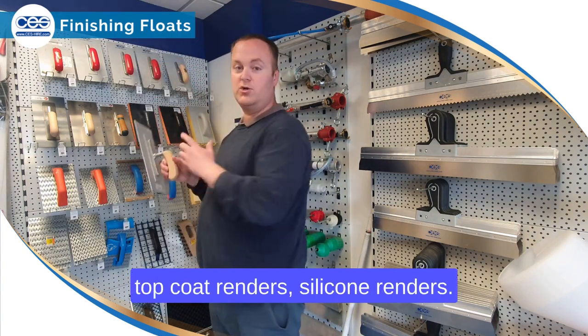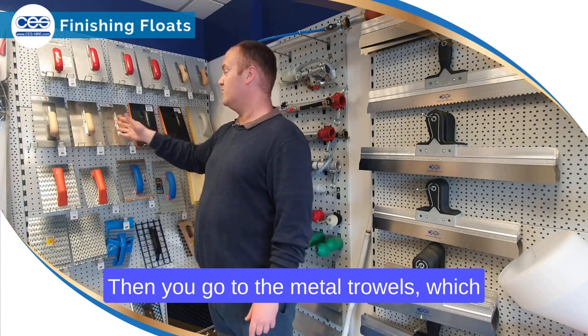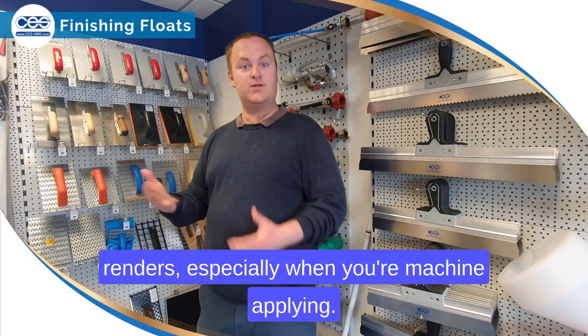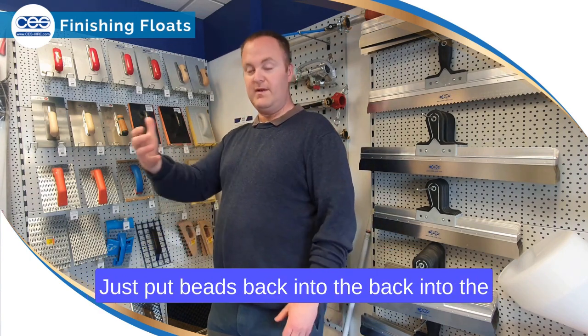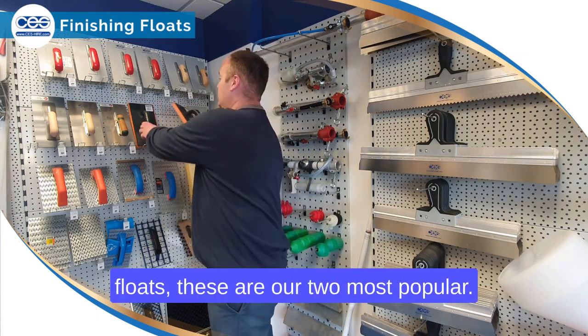They're great for running in top coat renders and silicone renders. Then we have the metal trails, which are also quite handy for rubbing up silicone renders, especially when you're machine applying — it just puts the beads back into the surface rather than dragging them out.